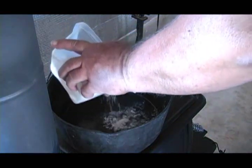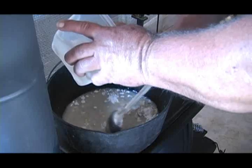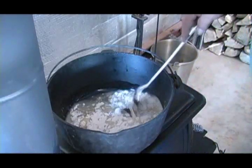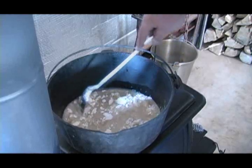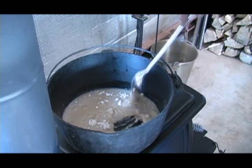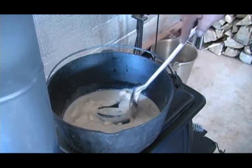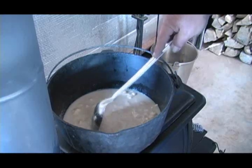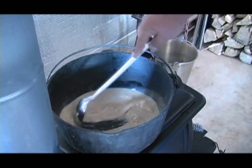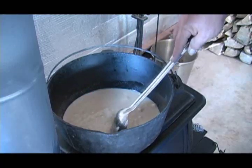Now we add some flour. A roux is not something that you make while watching the stories, a movie, or talking to your best friend on the phone. You have to devote your full attention the whole time. Constantly stirring — don't let it get lumpy.